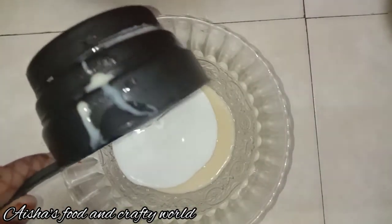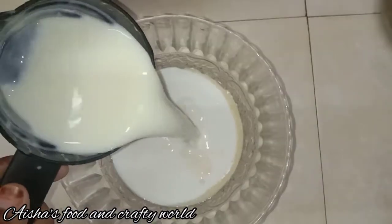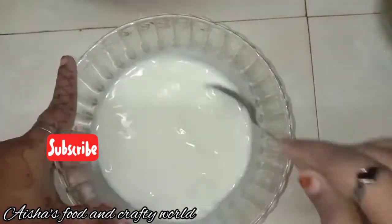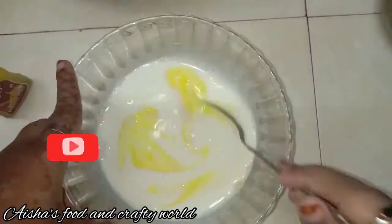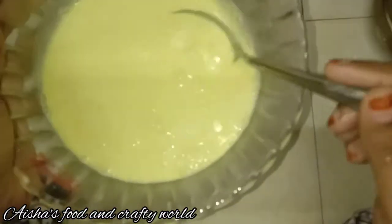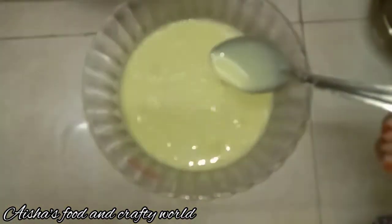Mix with a fresh cream and a soft milk sauce. Add a little bit of sauce and mix it in.